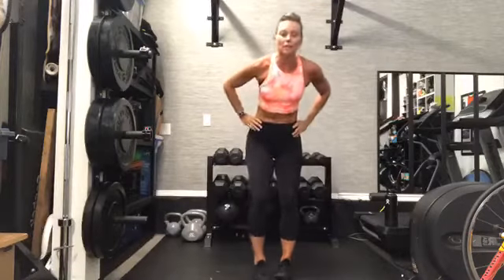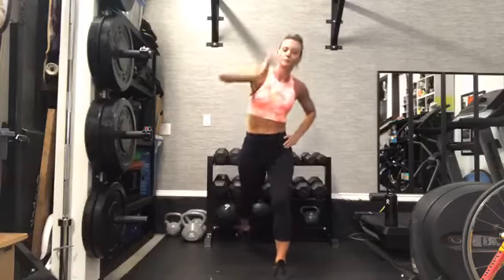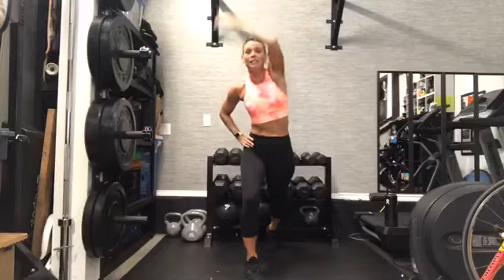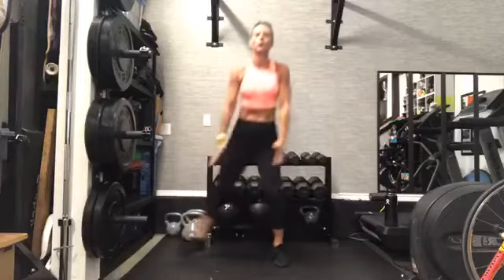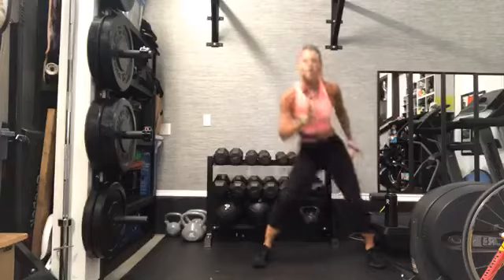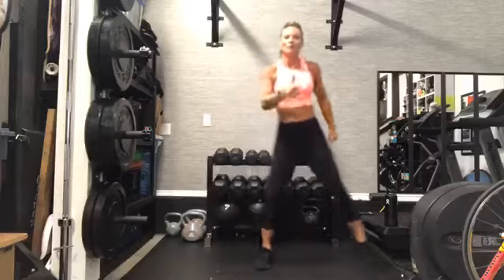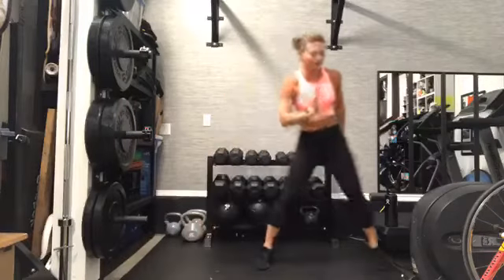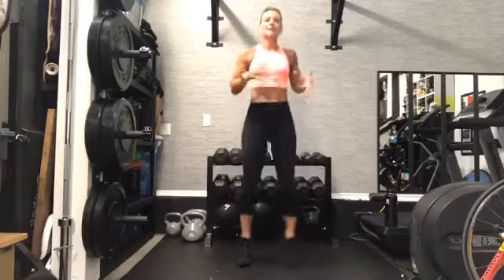Warm-up — we go through this two times, so we're on our second time already. Back to those side-to-side lunges. Just start to feel that heart rate increase — maybe not quite to 140 or more yet, but we're getting there. To those jack feet — add that twist.